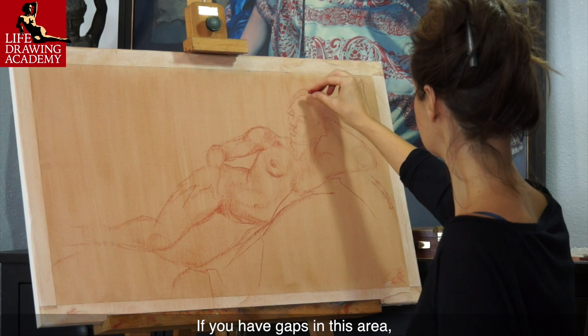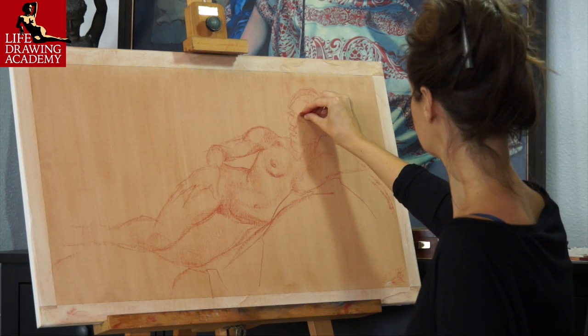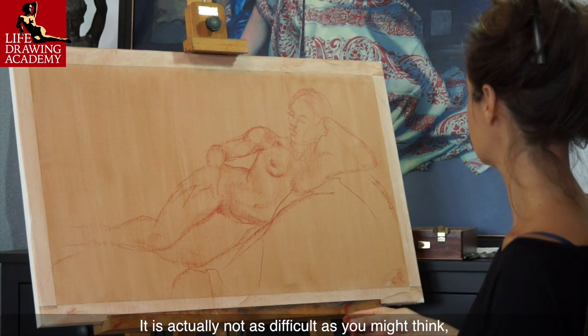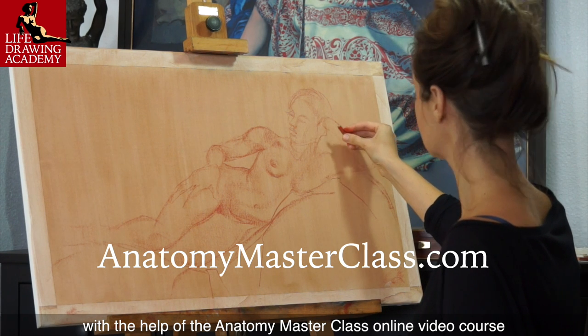If you have gaps in this area, there is no other way but to learn anatomy for artists. It is actually not as difficult as you might think, and it can be done fast with the help of the Anatomy Masterclass online video course.